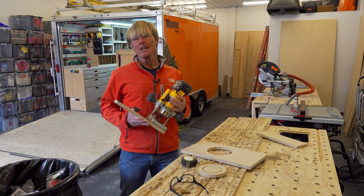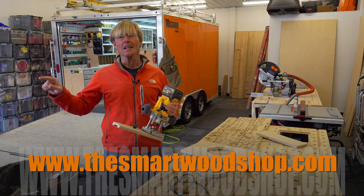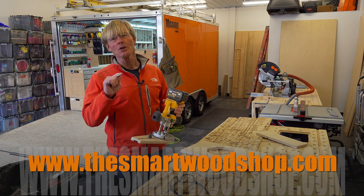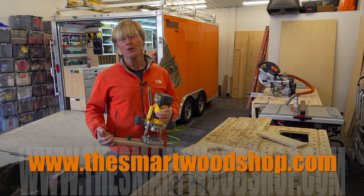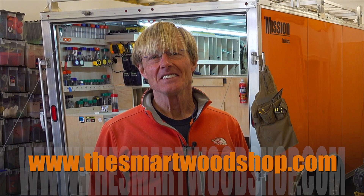If you like these woodworking videos be sure to give me a thumbs up and subscribe, and remember to ring that little bell as it's the only way you'll know when I drop a new video. Thanks for dropping into the Smart Woodshop. Stay safe and have a great day.